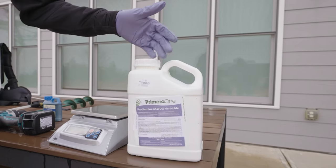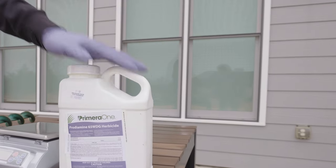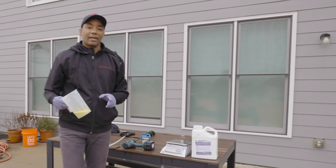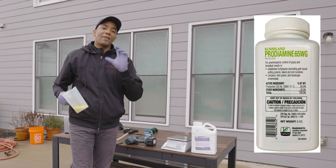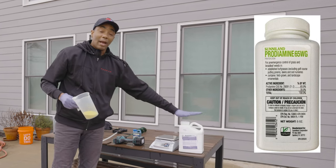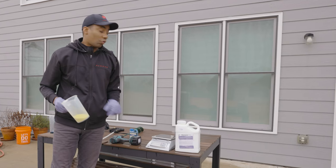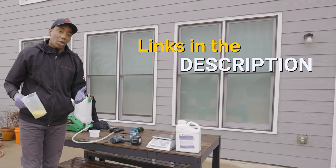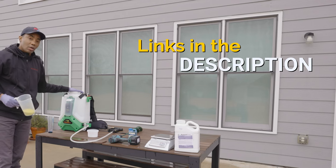At the high rate, this five-pound jug will cover 96,000 square feet — so this is plenty of product. If you have a smaller lawn, there's also a five-ounce container that covers 6,000 square feet. I'll have links for both sizes in the description, as well as a link for the Flowzone Typhoon 2.